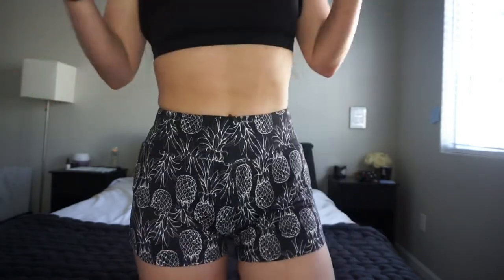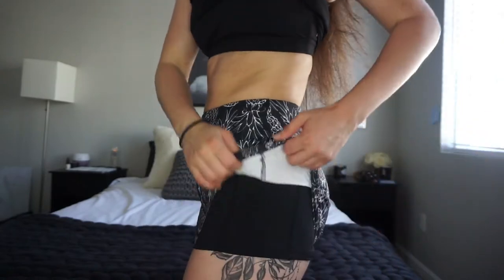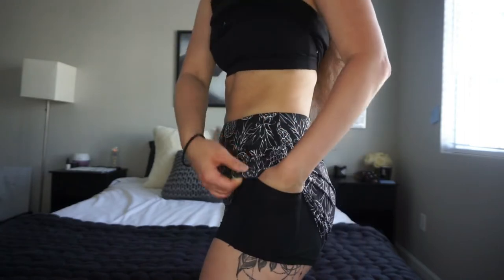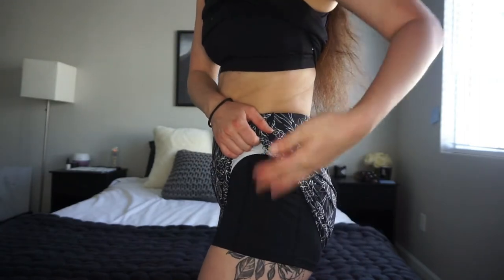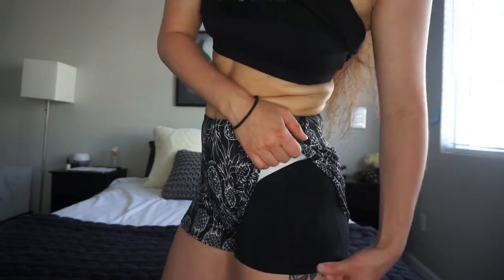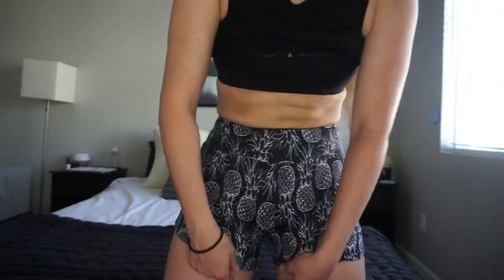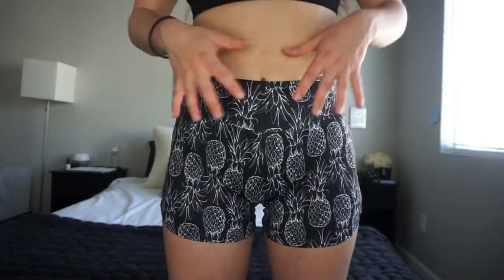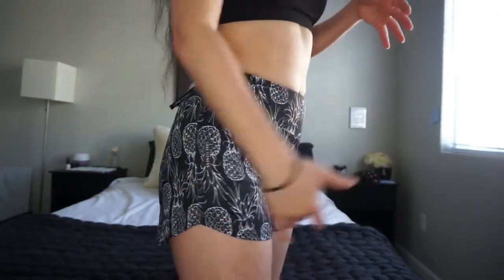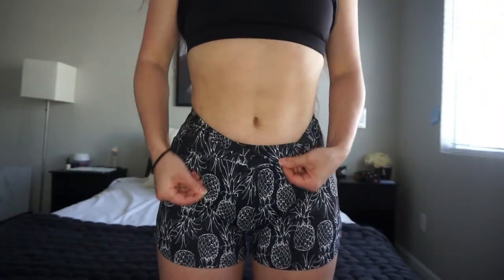Another super cool feature: on the side there are hidden pockets on both sides underneath the pineapple material, which is super cool. I don't know why more things don't do that. They're just super comfortable and super cute — they stay put and don't ride up anywhere. I think they're the perfect length in the front and the back.